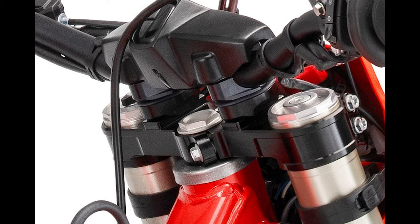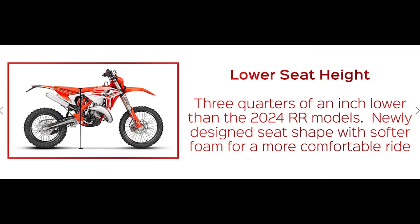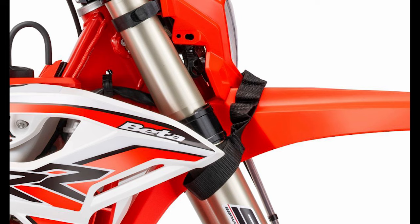Complementing the front fork are the IO elastic handlebar mounts from Xtrig. These mounts reduce vibration and rider fatigue. The rear shock is also new with updated valve settings that match the all new SHC front fork. The seat height has been reduced by 20 millimeters to lower the center of gravity and provide the rider with better footing when the going gets tough. A grab strap on the front fender is also a new feature added in case the front wheel needs to be lifted out of an extreme situation.